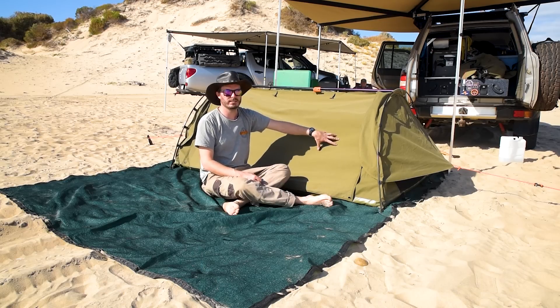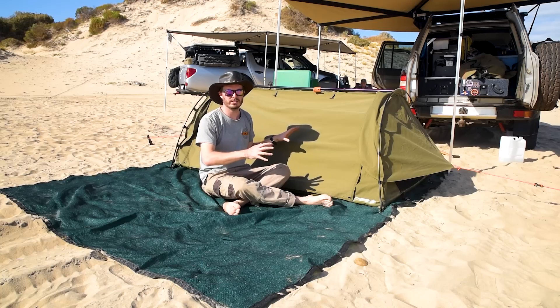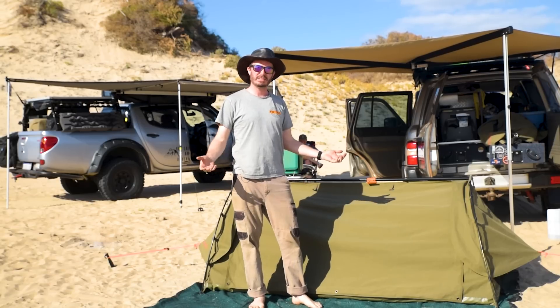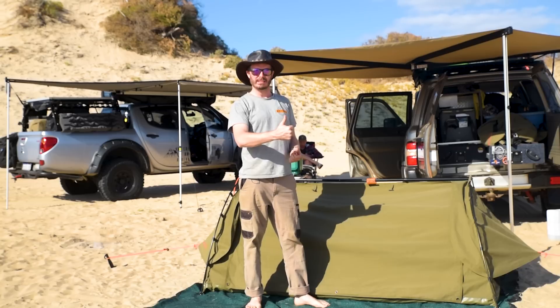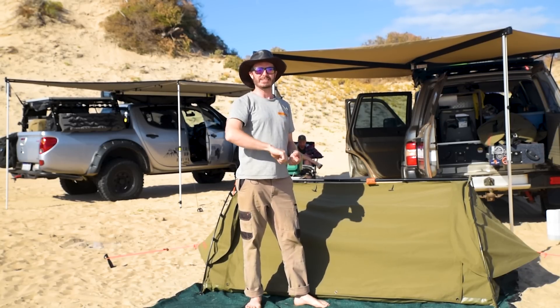Otherwise, the Darche Dusk to Dawn 1400 — definitely a perfect go-to for a simple double swag setup. Thanks for watching my review. If you've enjoyed this video, give it a thumbs up. If you hated it, click the thumbs down button twice. Subscribe to the channel and I'll see you next time.